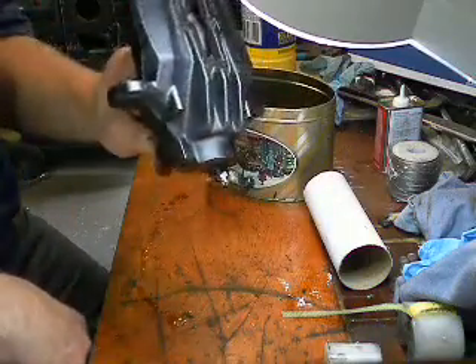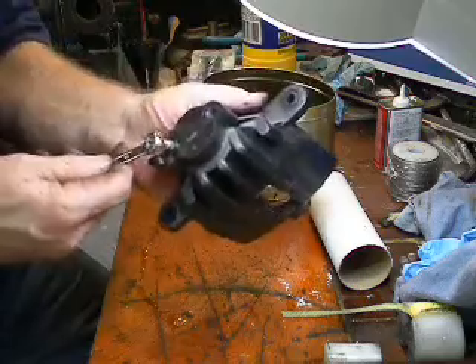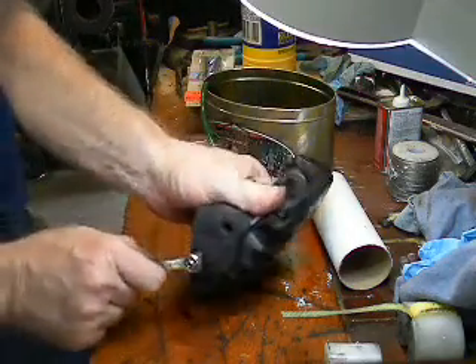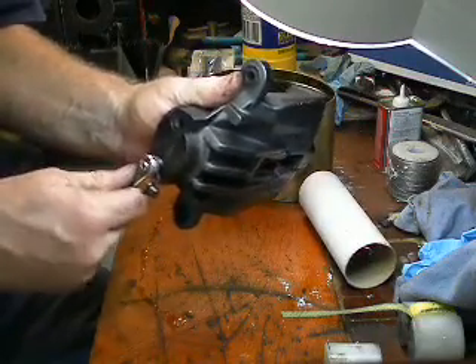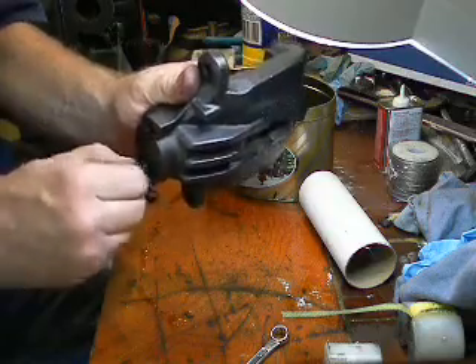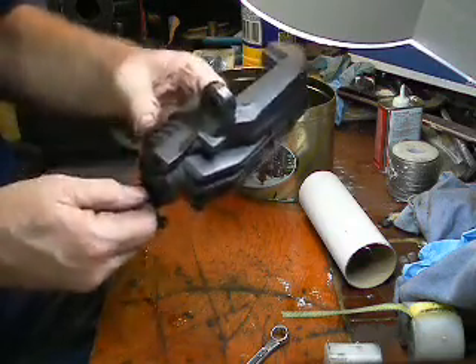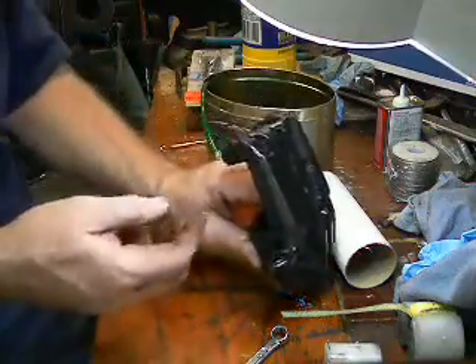And there you are, and that is ready to go back on the vehicle. I didn't need to tighten that up, because I showed you earlier how I like to do the bleeding on the brakes, so I'm going to leave that looser right now. I'll just make it finger tight, and it's ready to be put on the vehicle and then bleed the brakes.